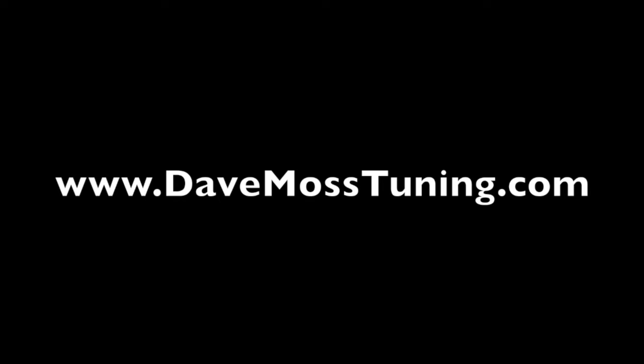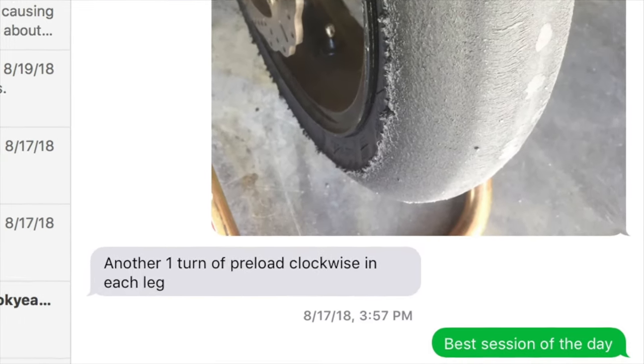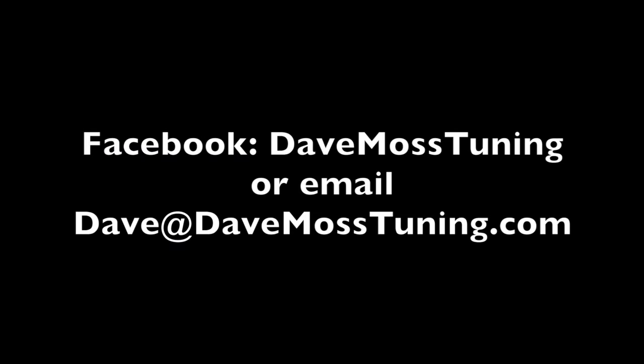Catch the full video at DaveMossTuning.com. Schedule a remote tuning appointment for you and your bike with Dave via text, email, Facebook, etc. Contact Dave on Facebook or by email at dave@DaveMossTuning.com. See you then.